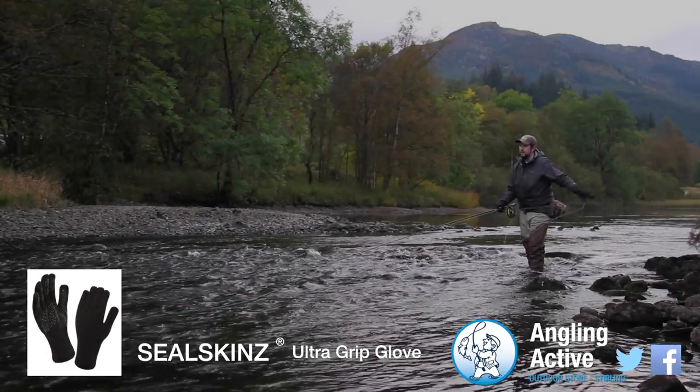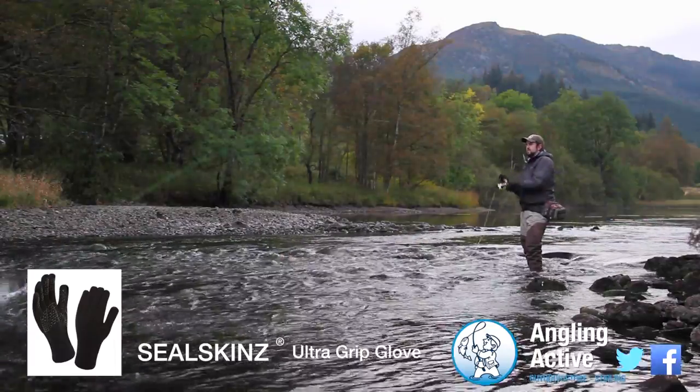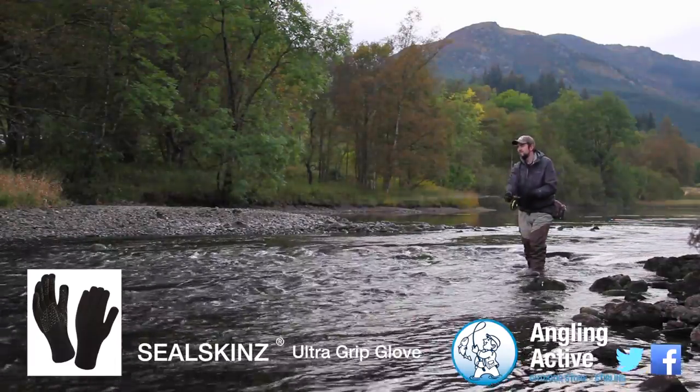At Angling Active we have a select few items from the Seal Skins new range. With autumn in the trees and winter approaching, this feature is about the Seal Skins Ultra Grip Glove which we now have in stock. Made in Norfolk,